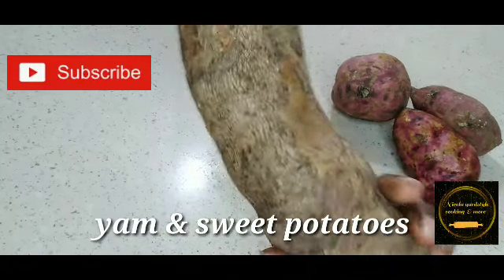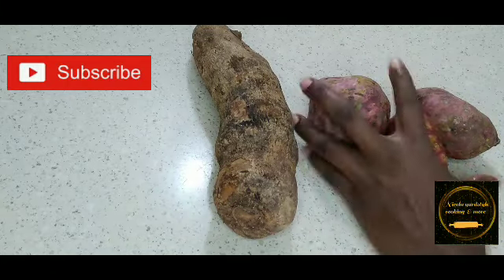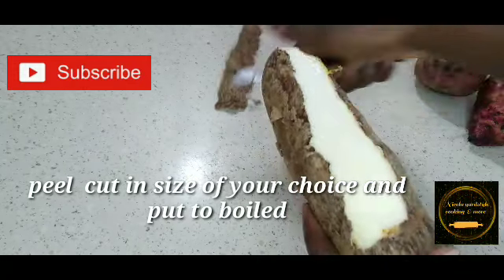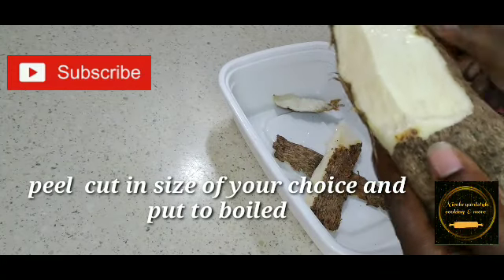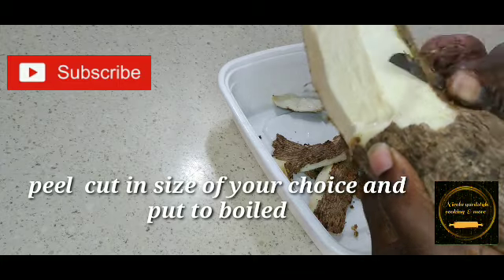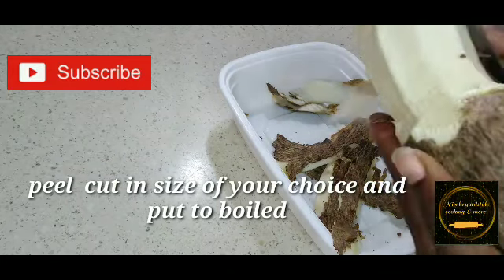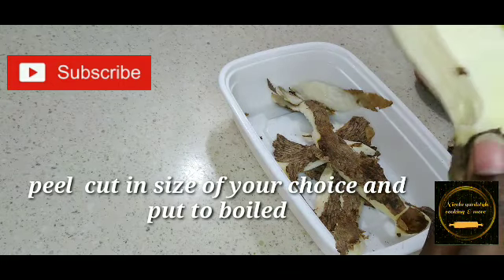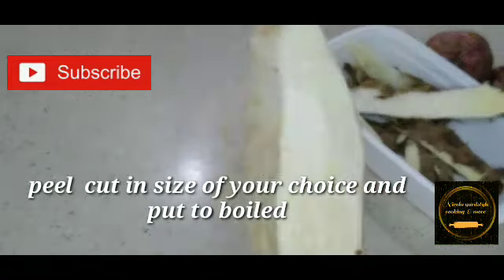Here I have a piece of yam — I have no banana today — and sweet potato. I'm just going to peel these so we can put them in our pot because the water is already boiling. It's not good quality like what we had back home, but at least I can get something from it. Just peel these, cutting to the size of my liking, and put in my pot.